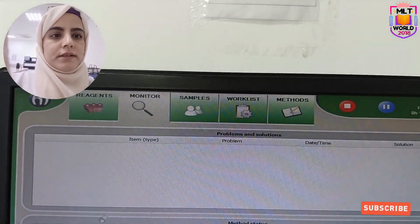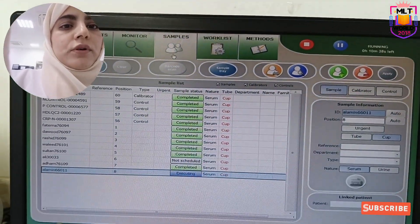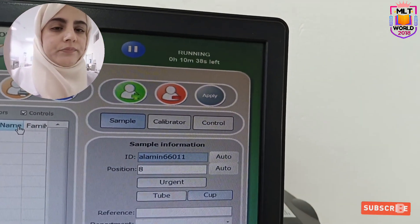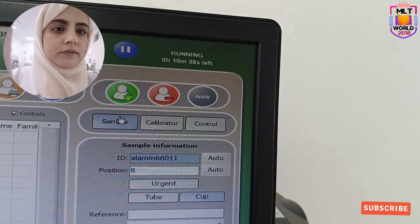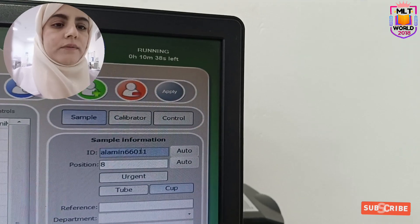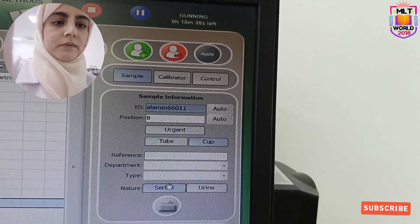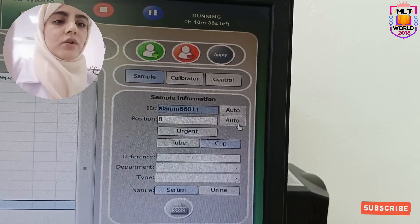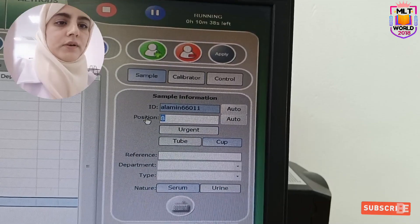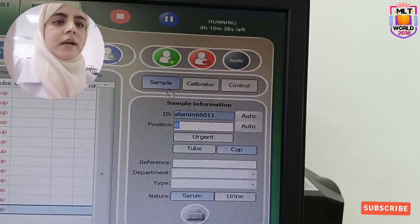The next section is samples, where we will program. There are 3 sections: first is sample, next is calibrator, and the third is control. If you have to keep a patient, we will select patient and select cups, because now we are keeping in cup. Here we will select serum, and here we can click auto so it will assign the position. If you want manual, then we have to type manually. If any test needs to be run urgent, you can keep urgent, and then we will add.